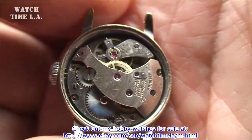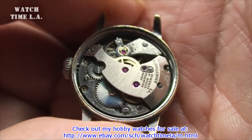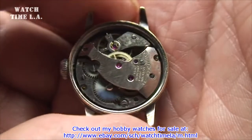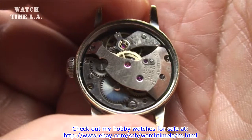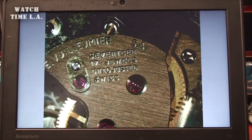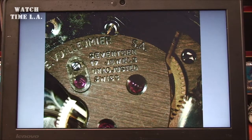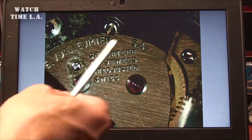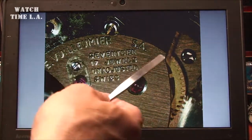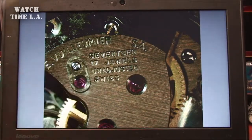It's a very nicely done Swiss movement, but unfortunately somebody jacked it up — couldn't wind it, didn't tick. So I made it tick, but it's still not going to be usable and I'll show you why in just a second. We're going to go under the scope. What you see here is a movement that apparently has some sort of signature on there. And it says 17 jewel, unadjusted Swiss movement.